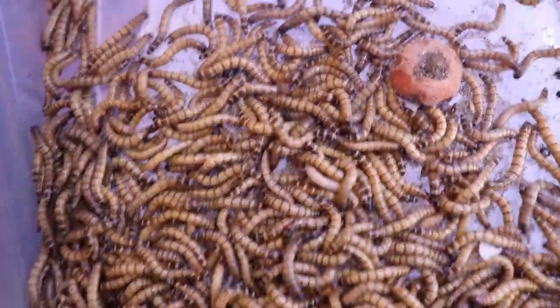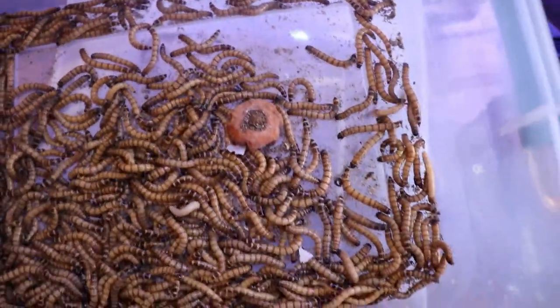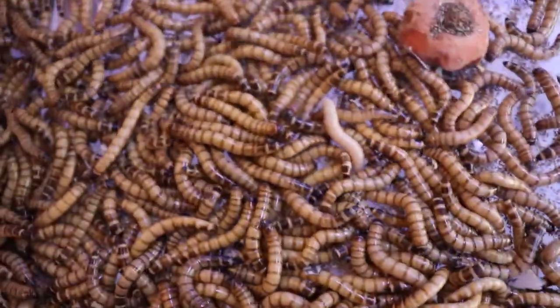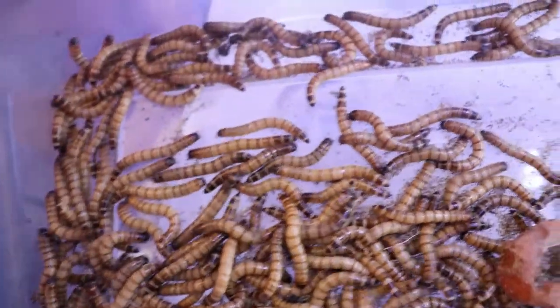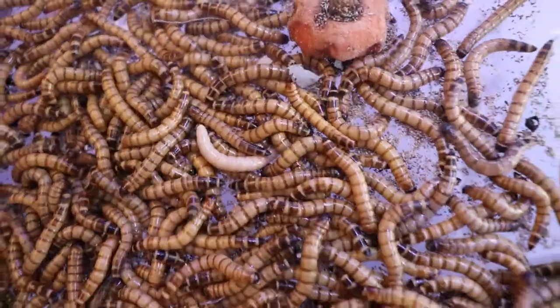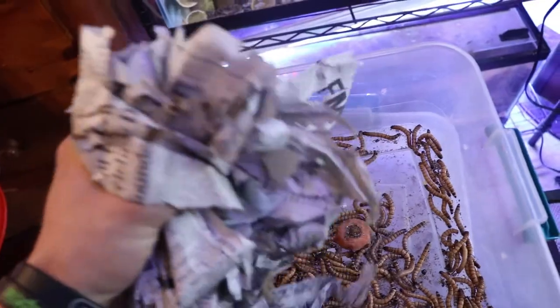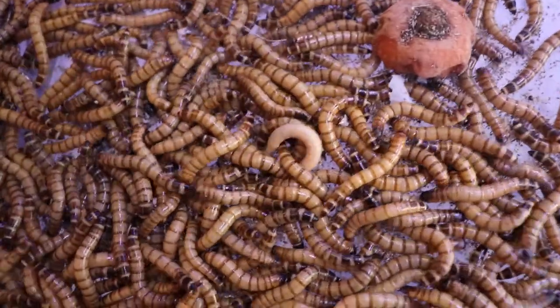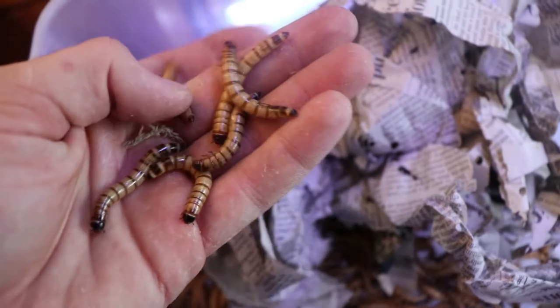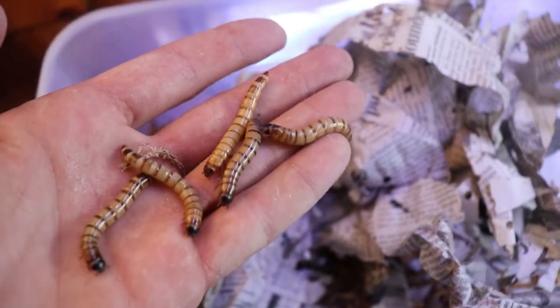So this is what give or take 500 large superworms looks like. I'm sure if I really sorted through there might possibly be one dead, but I doubt that — no deads. The white one right there is just a fresh molt. There are still some in the bag. I'm going to keep the carrot in there with them for a bit. You can see they're nice and fat — good quality feeders. Those will be good.